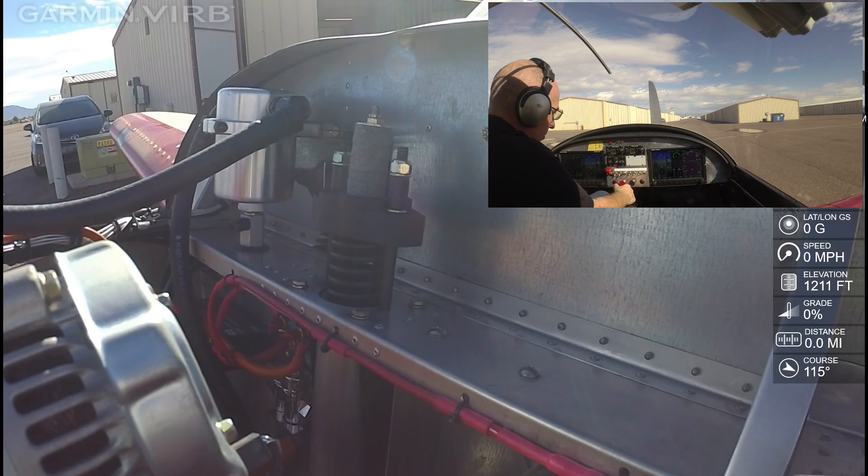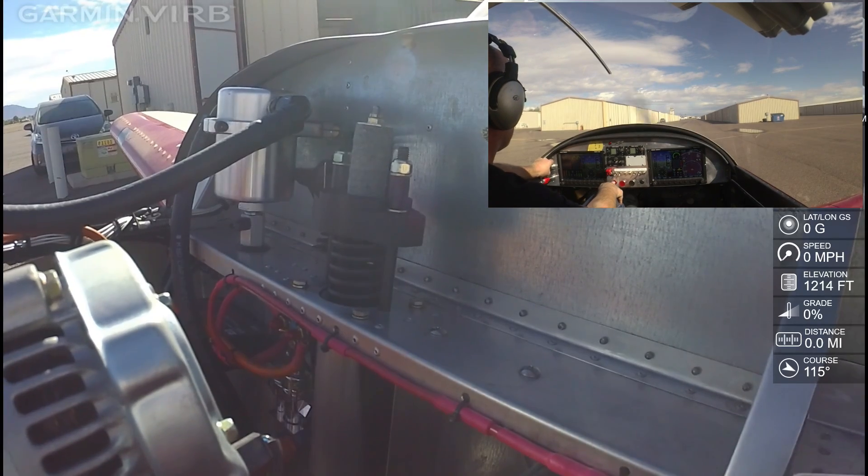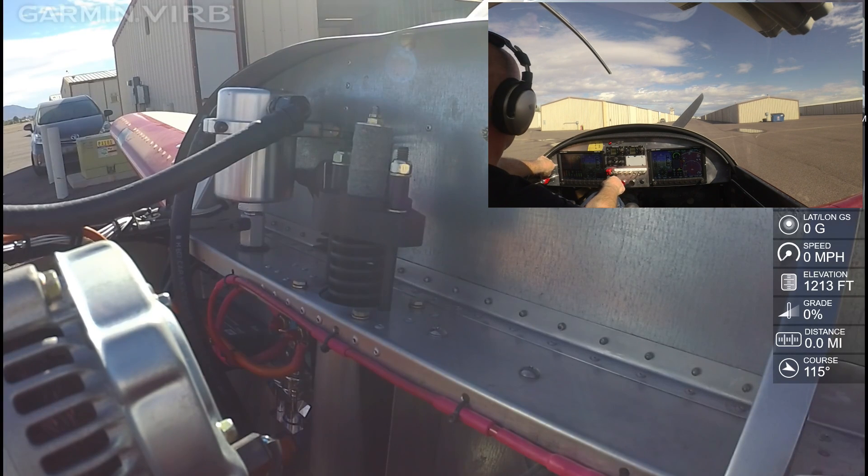So we've got the fuel selector okay. We'll kick on the fuel pump, give it a little prime, and go ahead and give it a try. Clear prop. Caution — engine monitor. Of course, it helps if you have the mags on if you actually want the engine to run.